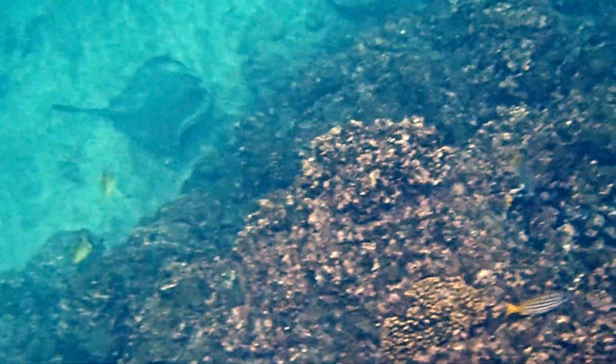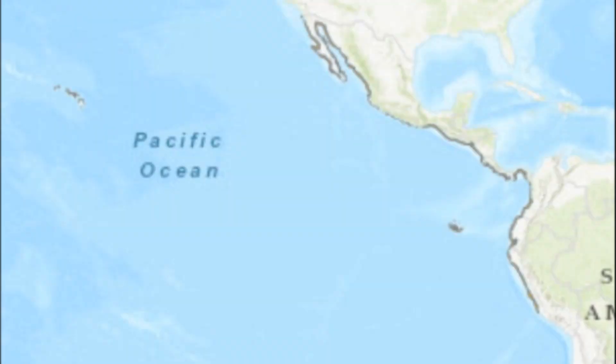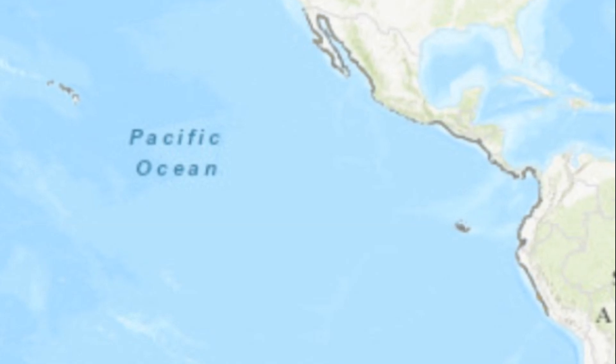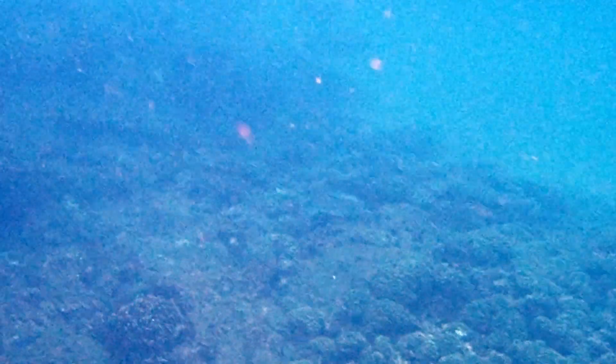The diamond stingray is a cartilaginous fish that inhabits the coastal waters of the Pacific Ocean from southern California to northern Chile, and around the Galapagos and Hawaiian islands. These rays are bottom-dwellers, moving along the seafloor in sandy or muddy areas near rocky reefs or kelp forests.